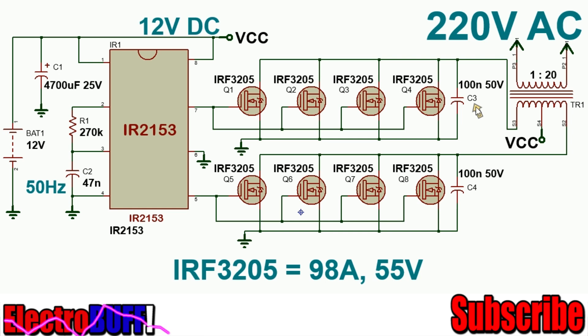The capacitors C3 and C4 act as snubber capacitors by shunting any high voltage spikes generated at the drains of the power MOSFETs to ground. This will prevent the MOSFETs from getting damaged in case the voltage spike exceeds the rated drain-source voltage. You can also use the IRFZ44, but the power will be reduced to about 1200W.